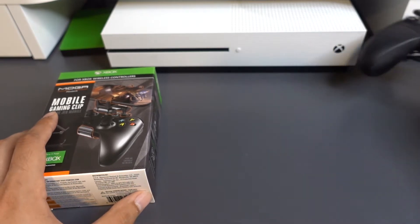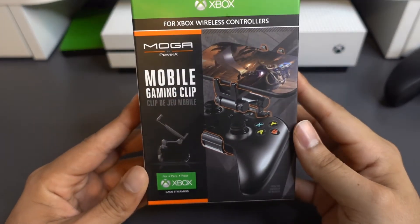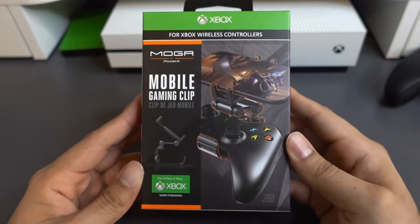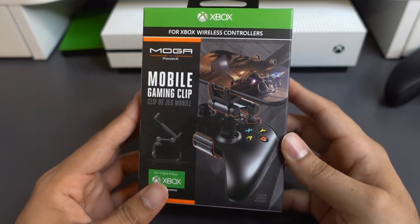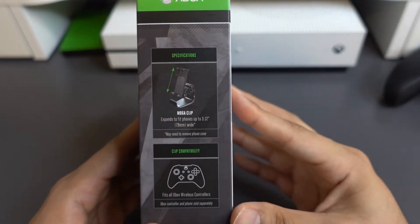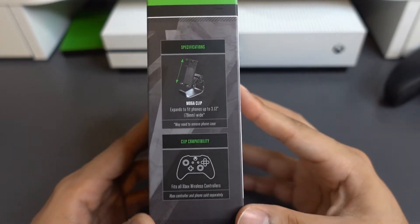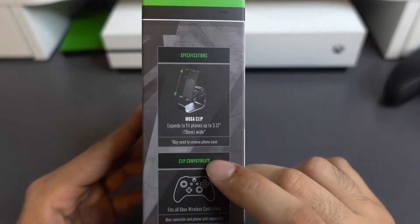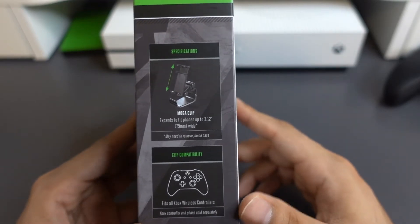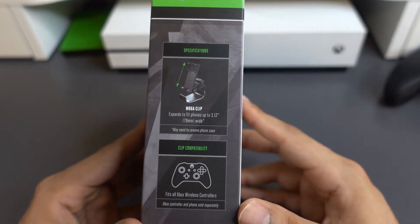Let's move the Xbox controller off to the side and take a look at the box. It's pretty straightforward — just has an image of the attachment on a regular Xbox controller on the front. It gives you some specs on what can and can't fit on the accessory. It does say that you may need to remove your phone case, so keep that in mind. I went ahead and removed my phone case just to make sure it fits so we don't run into any issues.